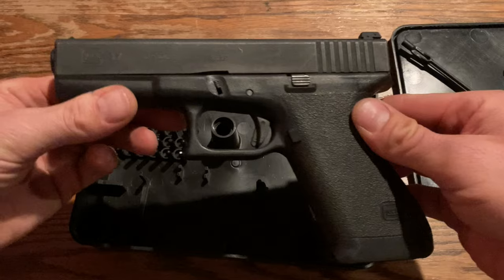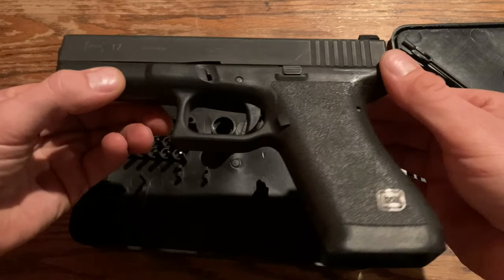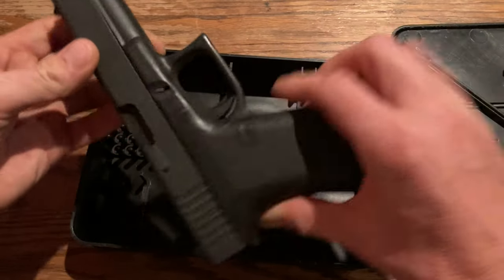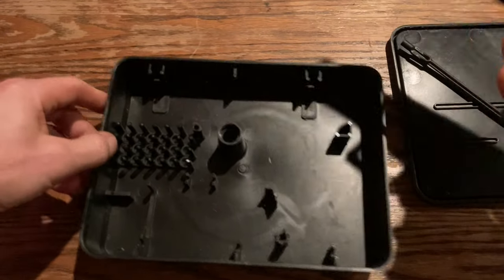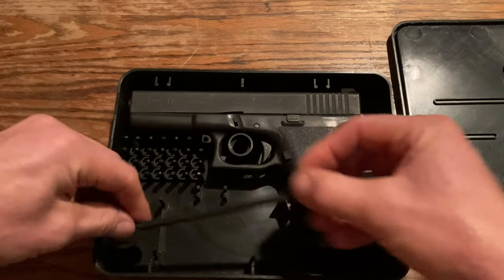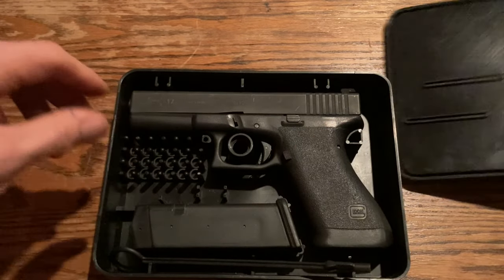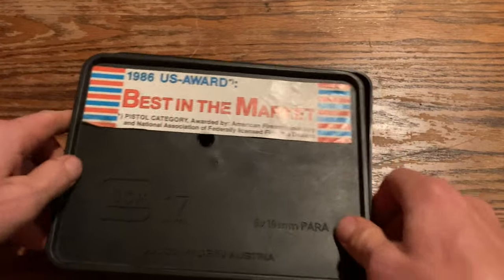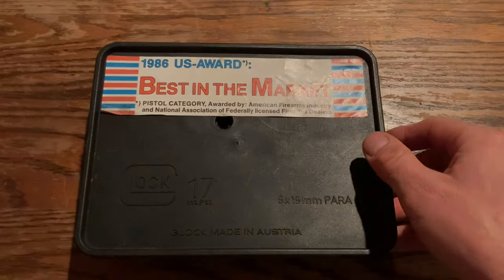I'm just going to throw this out there so you can see the original version of this Glock 17, Generation 1, just like the new one they just released called the P80. The Glock P80 has nothing to do with the Polymer 80 — but they might have done that as a marketing ploy. Original one in the Tupperware container, best in the market. Legacy was born. Thanks for watching, guys.